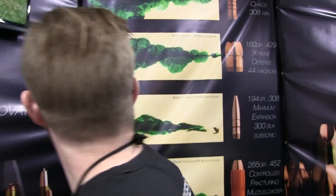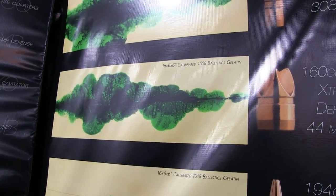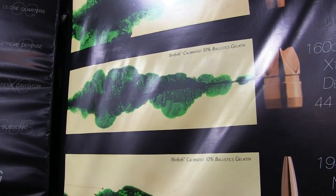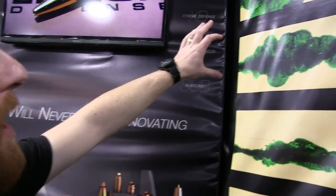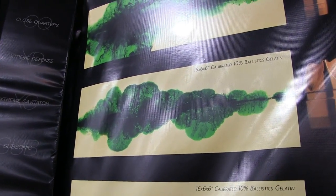You can see right there the type of wound track you get. That's a .44 Magnum, so that's obviously going to be bigger than the 9mm. But the 9mm gives you a basically similar type of wound channel — just about two inches less on the diameter. That's a six by six block, so you're looking at almost five inches of wound channel there for the .44, and the 9mm is about two and a half.